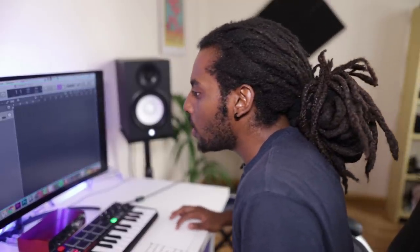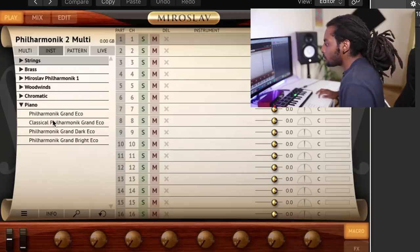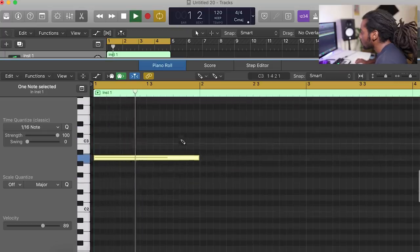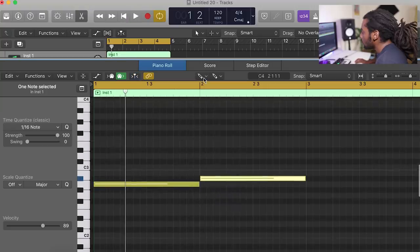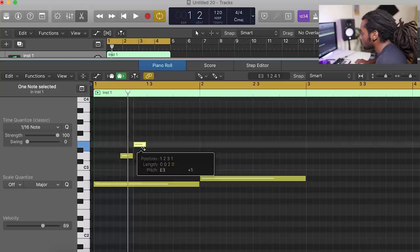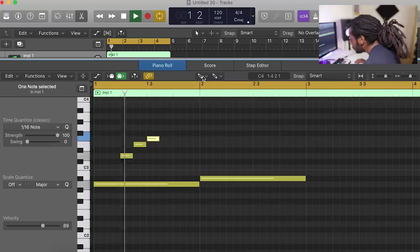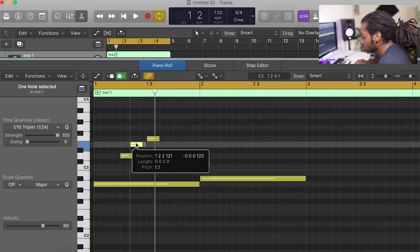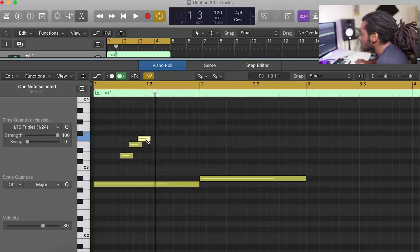With that being said, let's get into it and make a fire beat. The first thing I want to do is go with a piano - I'm going to open up Full Harmony, choose this piano right here, and pencil in a melody. I want it to be a triplet, so I'm going to change the time quantize to one-sixteenth triplet and then move the notes into place and press Q to quantize it so everything snaps to the right position.